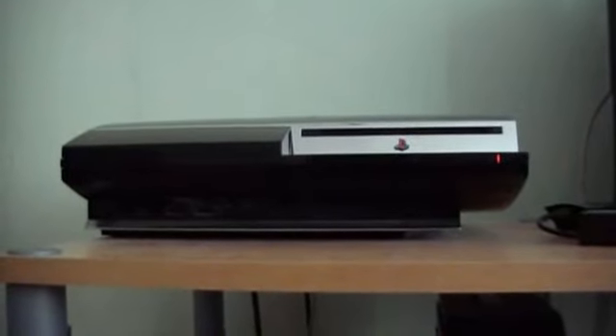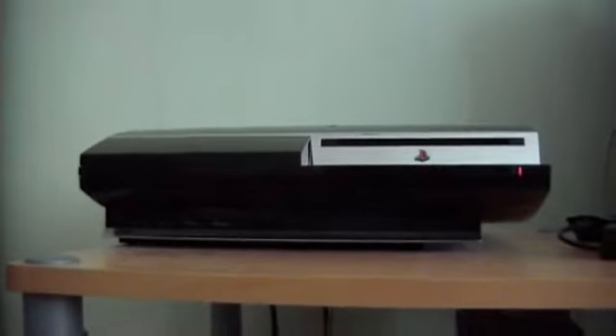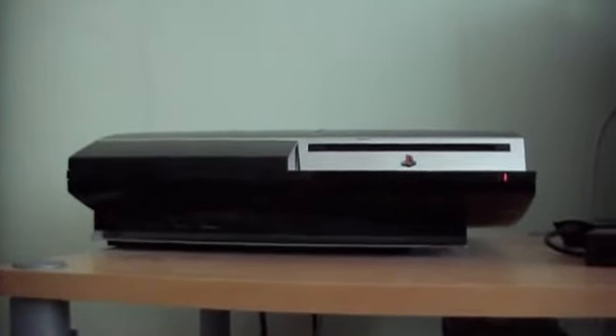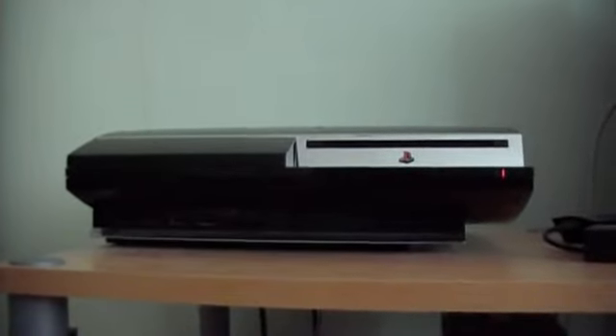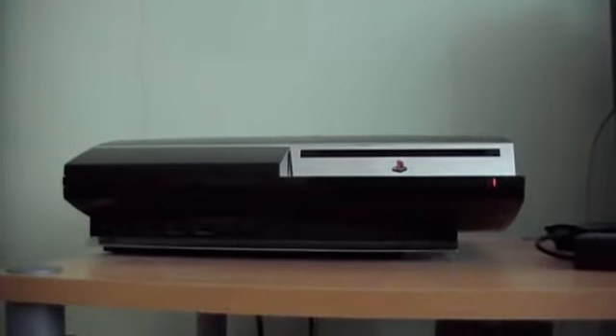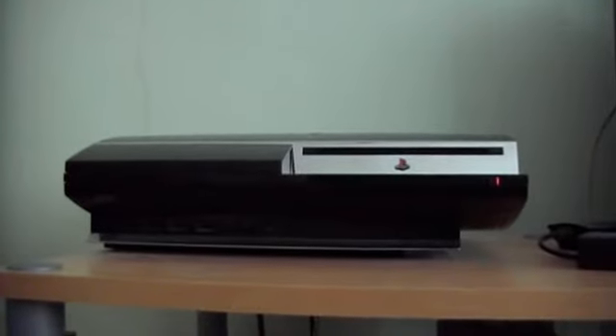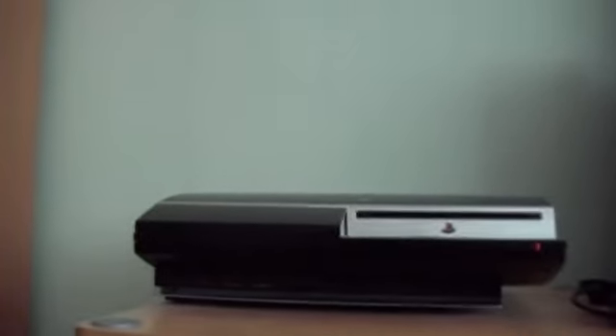This is my Japanese PS3 60GB, which I picked up in Japan in 2007. It's my pride and joy, as it is the one that has the four USB ports, memory card ports, and also the backwards compatibility for PlayStation 1 and PlayStation 2. I've actually upgraded it, so it's now got a 320GB hard drive rather than the standard 60GB, so I've got a lot more space for downloads and stuff. Now we're going to move on to the accessories and the games.